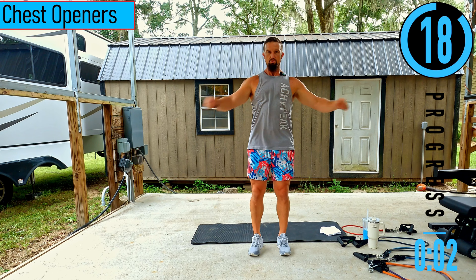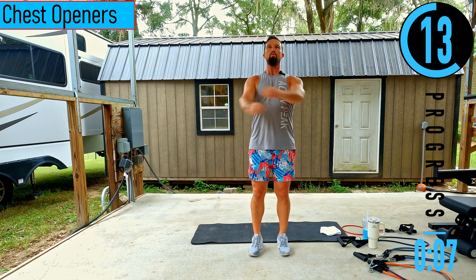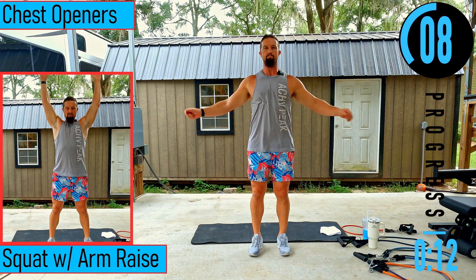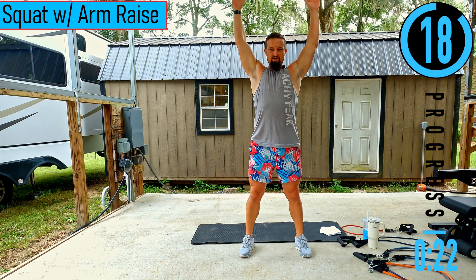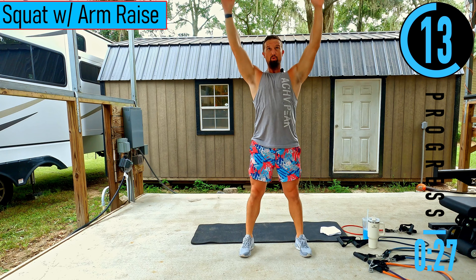Nice and easy here. Don't forget to breathe. Next we got squat with arm raise coming up. Feet shoulder width apart, dropping down, coming up, bringing the arms up to stretch it out.